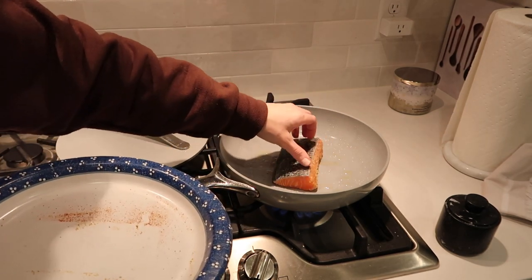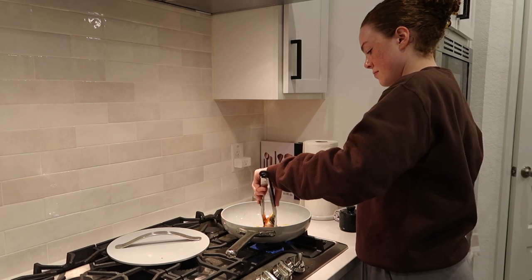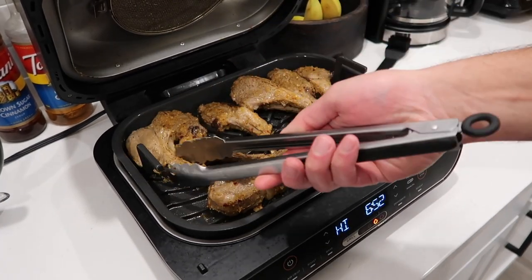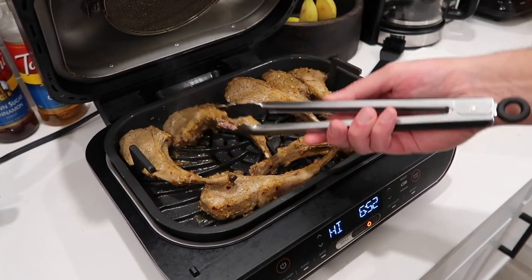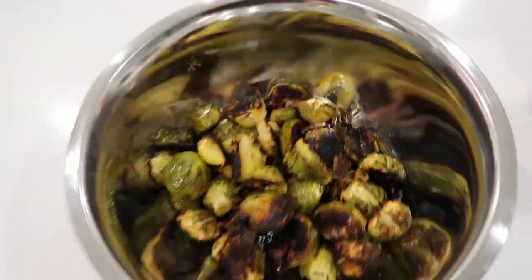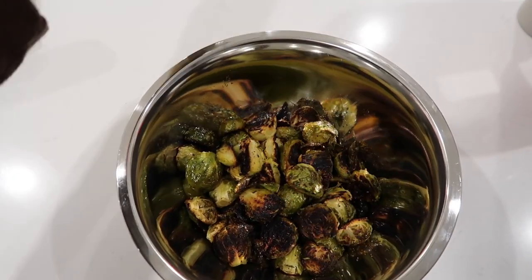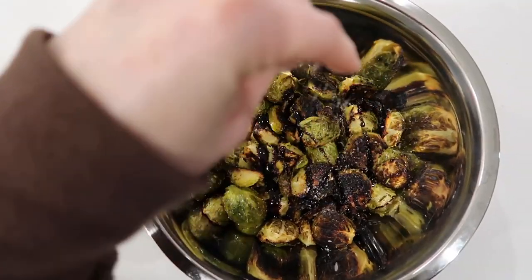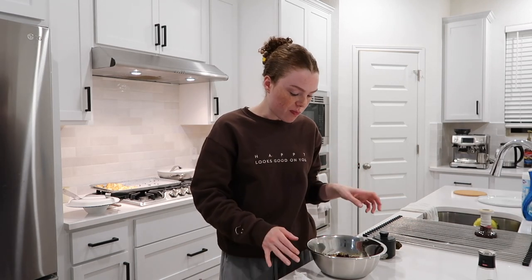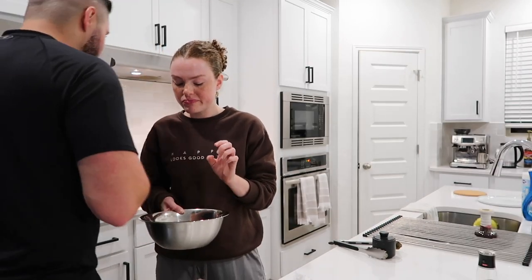Mohammed is doing his lamb chops — he marinated them and they look really good. I like to flip salmon halfway through and then crank up the heat a little to get a nice sear on it. The brussels sprouts are done — I'm putting them in a bowl, adding balsamic glaze and some salt. They're crispy but could be just a little bit crispier.